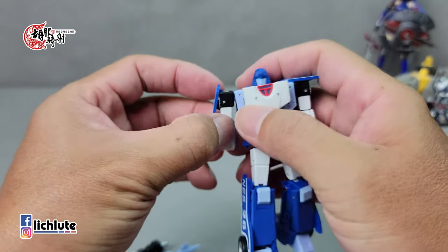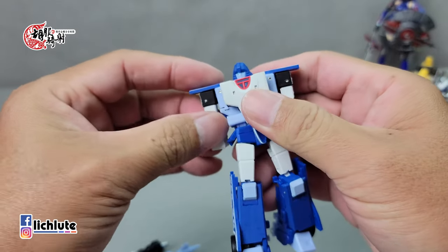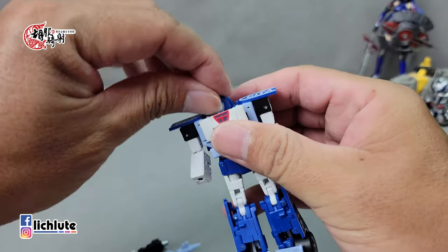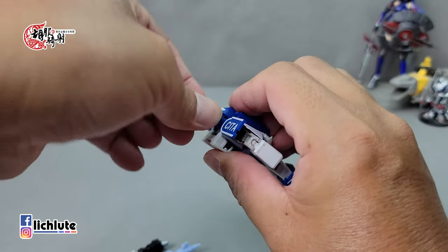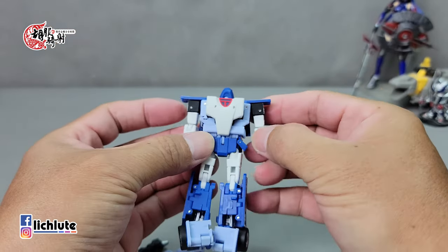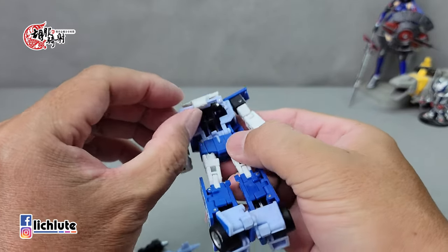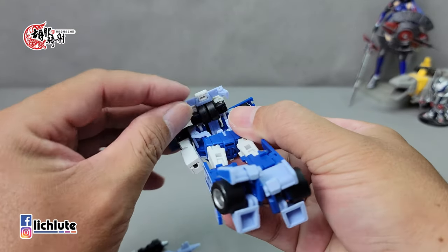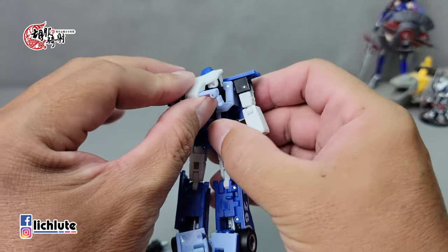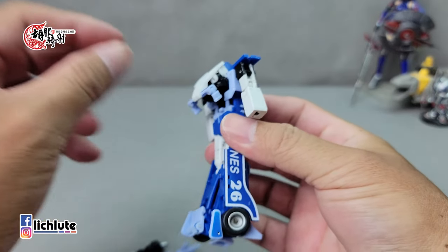先把黑色的手直接往后面推出来再推进去，不要转向，直接扣进去就行了。然后把蓝色的肩甲提上来，这里有个凹槽把它给扣进去。这个时候手部的自由空间是最大的，先做这个步骤方便很多。再来腰转180度，头也记得转180度，头是必转的，不转的话一定没有办法达成变形。